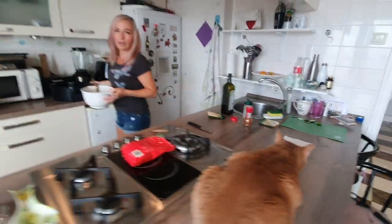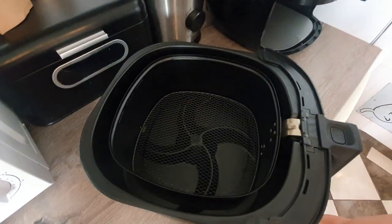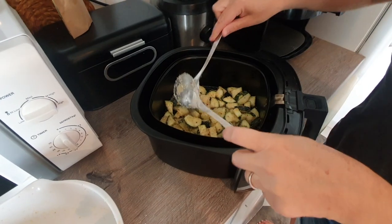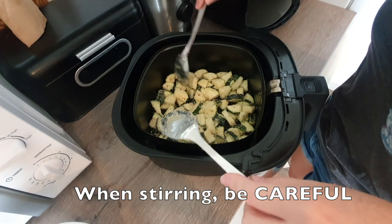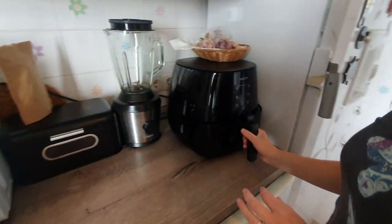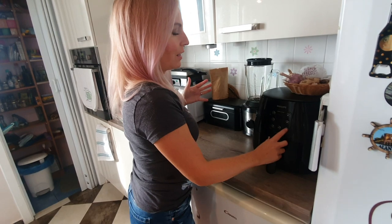Now I'm going to pour these into my air fryer — it's the Philips, the one with the basket. Strip out the bowl of any extra stuff and kind of distribute this all around to make it even. Anytime you're stirring or moving this stuff around, you want to be really careful or you might lose all your coating. You will lose some coating, I'm not going to lie — you're going to have breadcrumbs to clean up at the end.